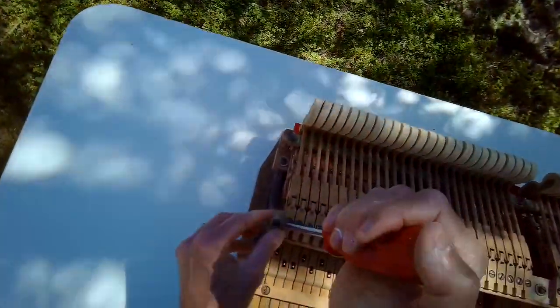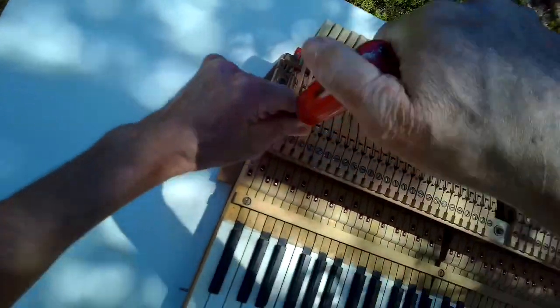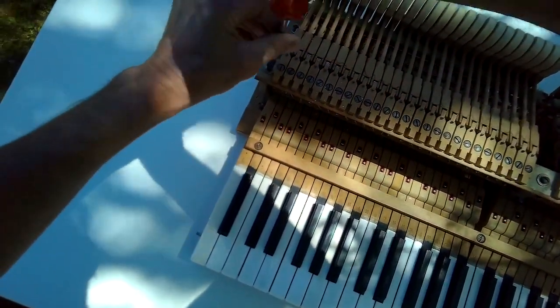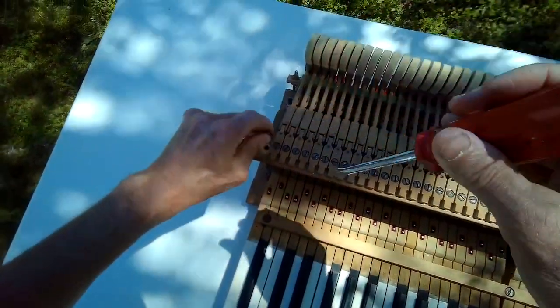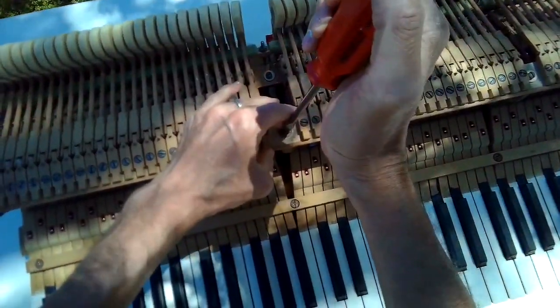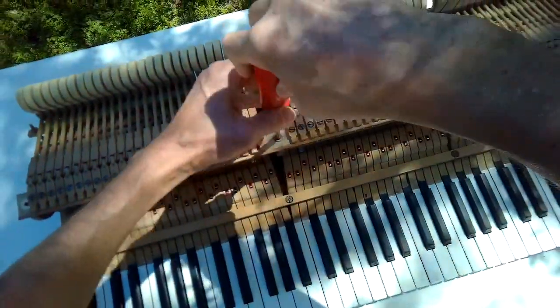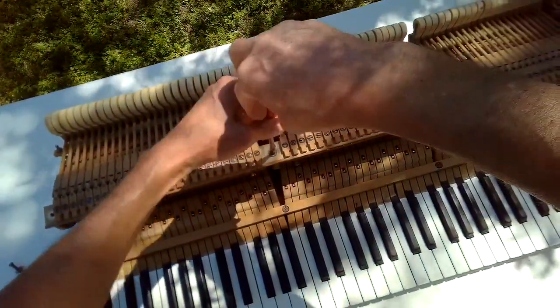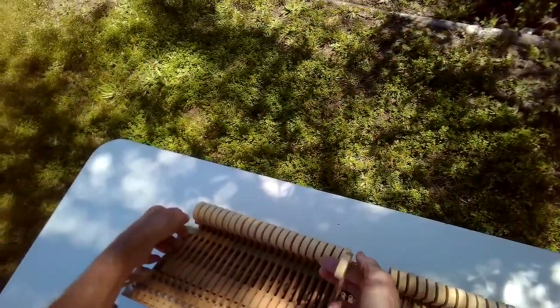It shouldn't take you that long — I think you can get this whole thing done in about 30 minutes. It's recommended to do this about every five years. We noticed that the piano was getting a little non-responsive; it looked like it took a heavier touch to actuate it. It had been a long time since it had been cleaned and a long time since it had been lubricated.